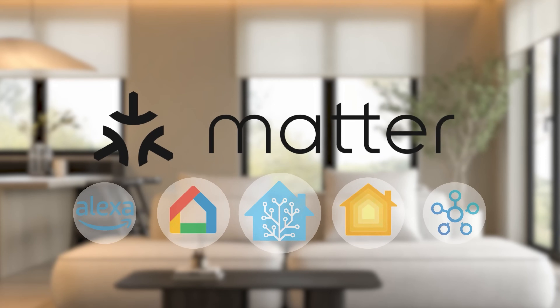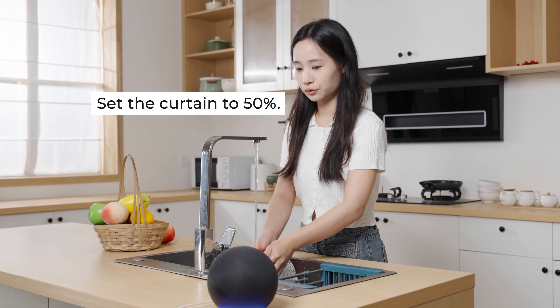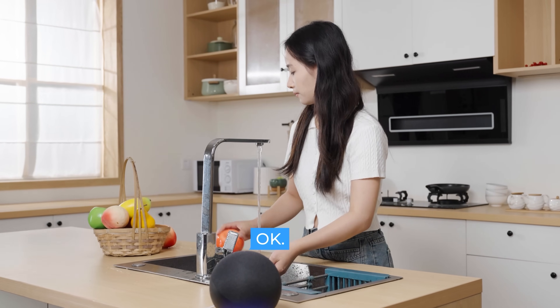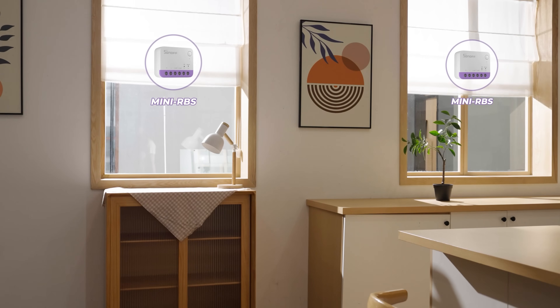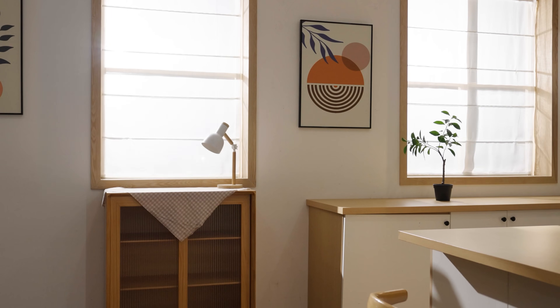This device fully supports the Matter ecosystem, seamlessly integrating with platforms like Apple Home, Google Home, Alexa, and Home Assistant. It's also highly versatile, perfect for roller blinds, curtain tracks, and awnings. The Sonoff Mini-RBS Curtain Retrofit Kit is coming soon — stay tuned!